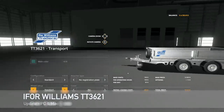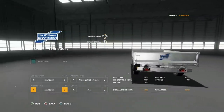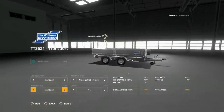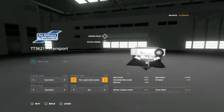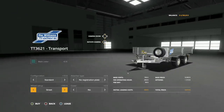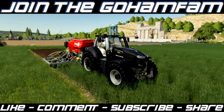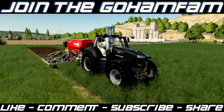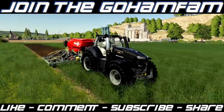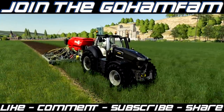We also have one mod update for PC and Mac — the IFor Williams TT3621 trailer. We're using the transport version but the bulk version is available too. This is version 1.0.1 which fixes street wheels not showing up — no more invisible wheels. That's going to be it for today. Hope you enjoyed — drop a like, subscribe if you're new, join the Go Ham Fam, turn on notifications, and have a great day.